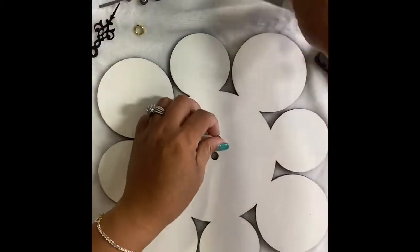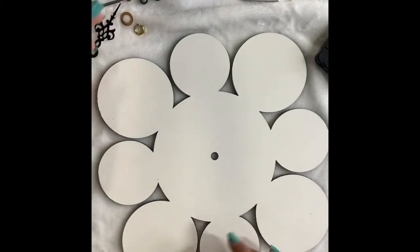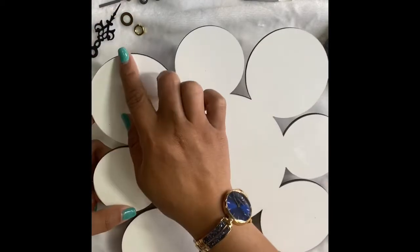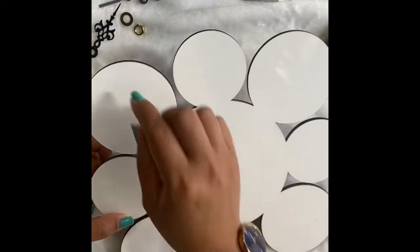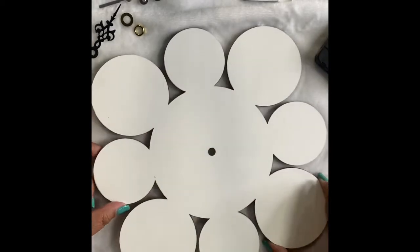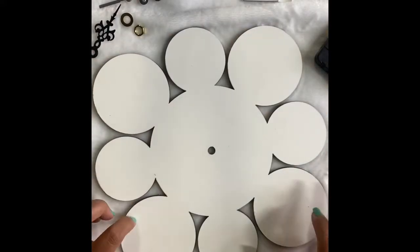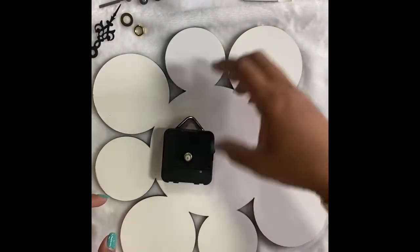This is how you will assemble it. Of course, first you will do all the sublimation stuff, and also don't forget to remove the film that protects the surface of this blank. So let's say you've finished printing the clock.